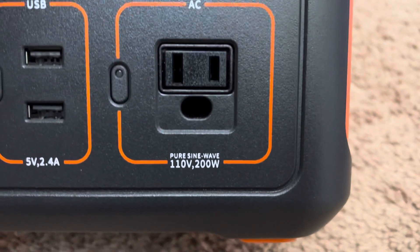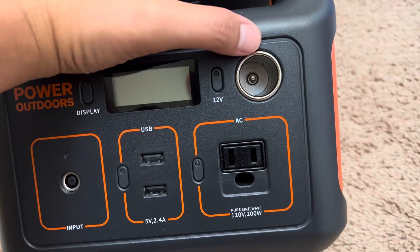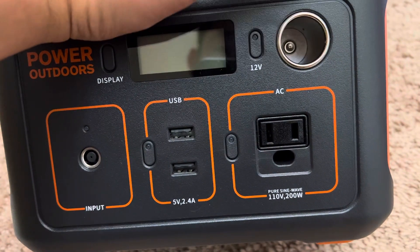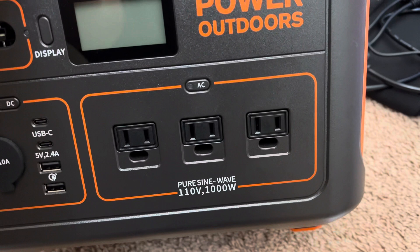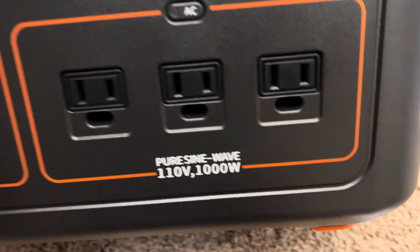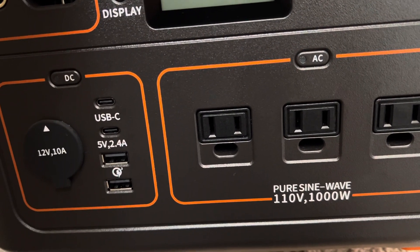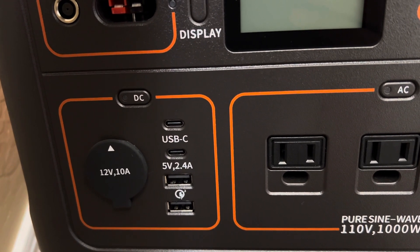It comes with a small Jackery — this one is 200 watts — which comes with a 12-volt port, one AC outlet, two USB ports, and a charger. The second station comes with three AC outlets, a USB-C port, and this one is the 1000-watt model.